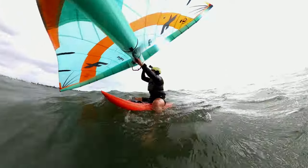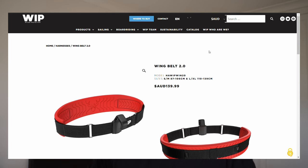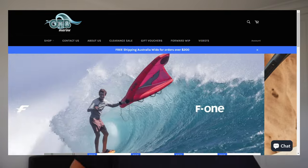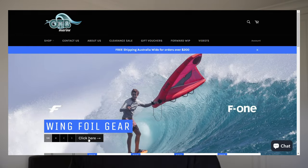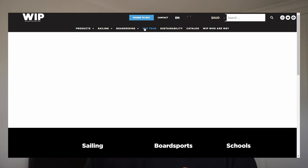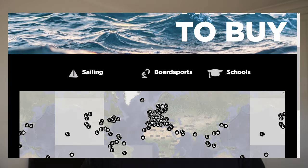That's about it for the video. I've also posted a review of Forward Whip's Wing Belt 2.0, which pairs really well with this harness line, so make sure you head over and check that out. These products and a wide range of quality wing foiling gear can be found over on the OTB Marine website — otbmarine.com.au, link in the description below. For those overseas, head to Forward Whip's website where they have a section to find your closest local dealer.